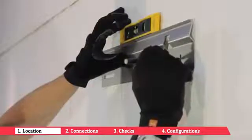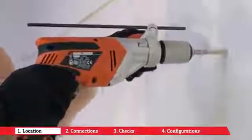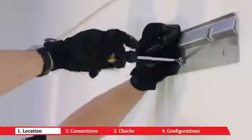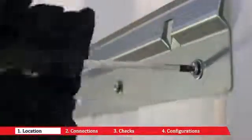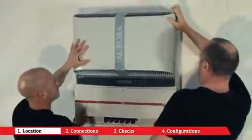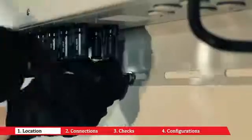Draw the holes in line with the support bracket's fixing holes. Secure the inverter's support bracket using the dowels and screws provided. Once you have hooked the inverter onto the bracket, secure the lower part using the slot in the inverter's lower flange.